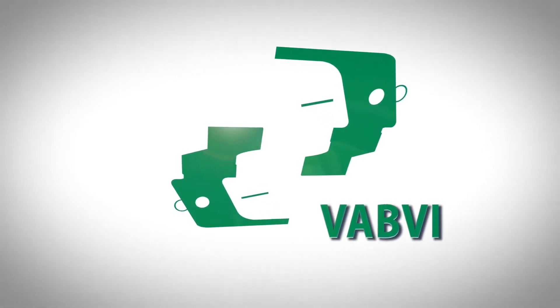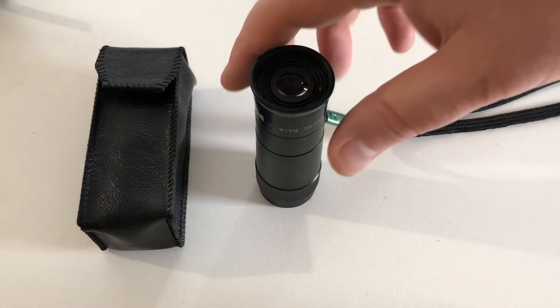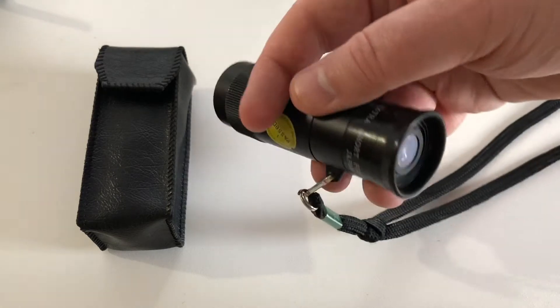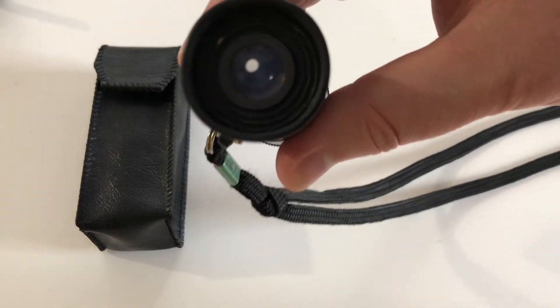The Vermont Association for the Blind and Visually Impaired. Today we're talking about monocular telescopes. Here we have an 8x monocular telescope. There's the aperture where the light comes through, and the other end with the eyepiece that has a rubber gasket around for comfort and to block out light.